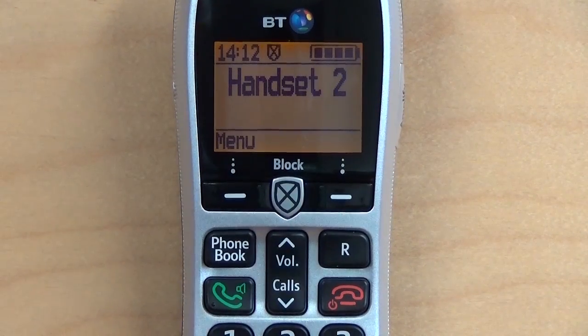You'll now notice that next to the clock there is a little shield, which represents CallGuardian.